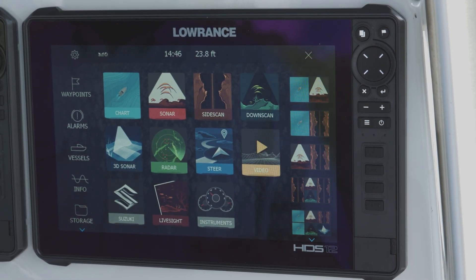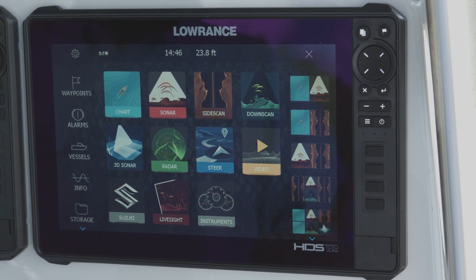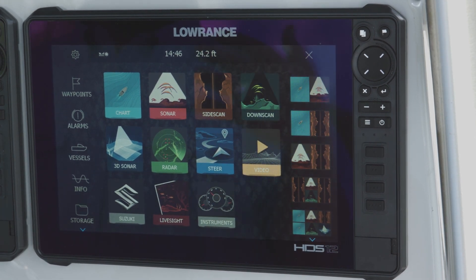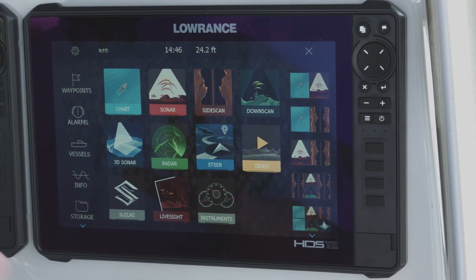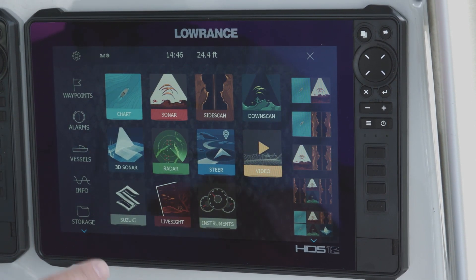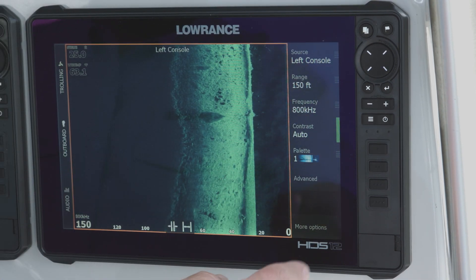One of the great things about the new active imaging is the new user interface on the Lowrance HDS Live, which has trickled down to the Carbon units as well. Previously, if you wanted to use side scan or down scan, you had to select the structure scan icon and then choose your views. Now we've broken out all of our views — they're right on the home screen, so if you want side scan you just select side scan and there it is.